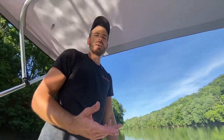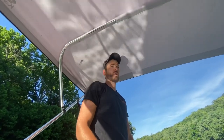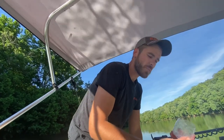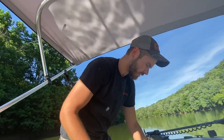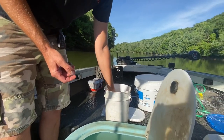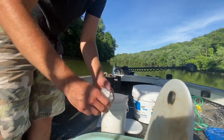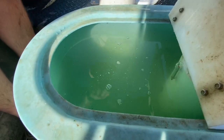I use water softener salt - what I'm using here is actually pool salt from Walmart. I've got a 25-gallon tank and I put two cups of salt in it. Most people recommend one cup per 10 gallons of water, so it doesn't have to be exact. I like the pool salt better than rock salt because it dissolves really, really fast.